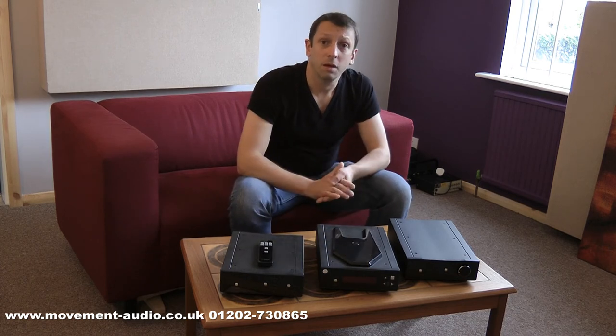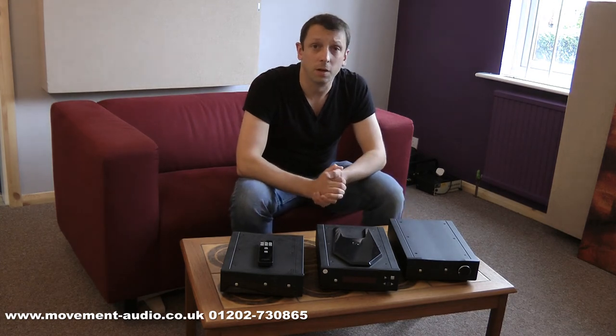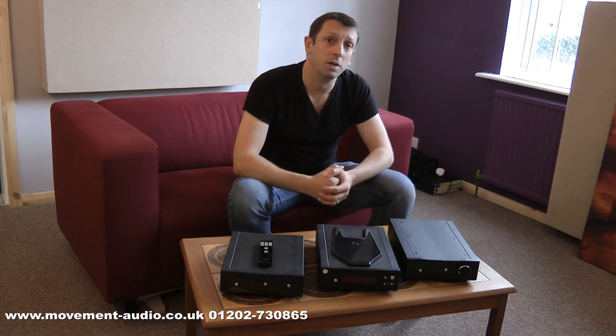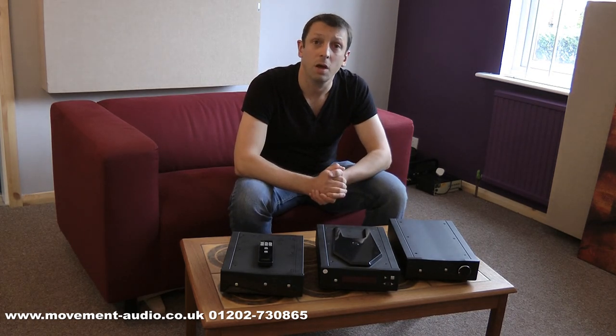Excellent products make an excellent system. We found that they work very, very well with the KEF Q300 speakers — good bass weight, enough power from the amplifier to give you good listening levels in the room, and really superb. If you'd like further information, have a look at our website at www.movement-audio.co.uk, or you can phone us direct on 01202 730 865. Thank you very much.